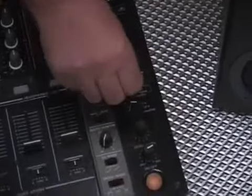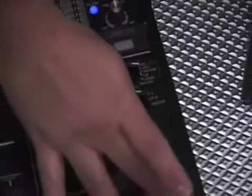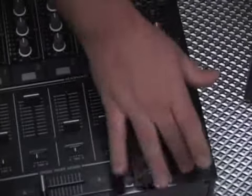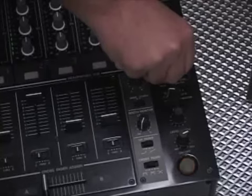A couple of new effects on the DJM-700 include a roll up — it's kind of a unique sound — and you can also make it roll down.